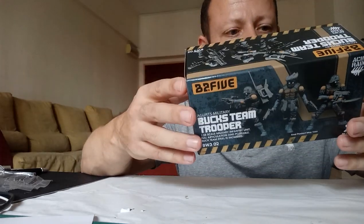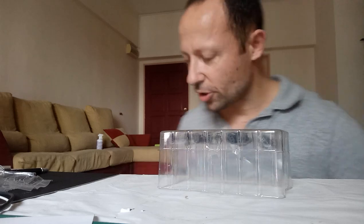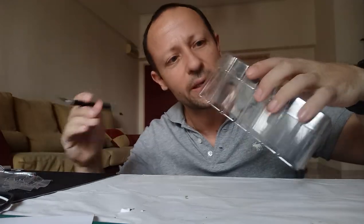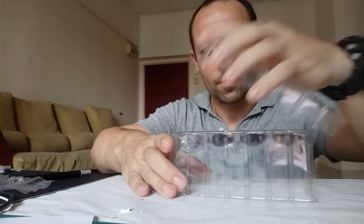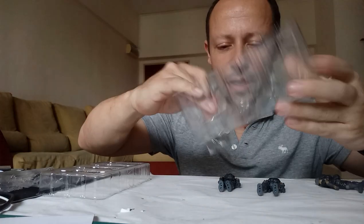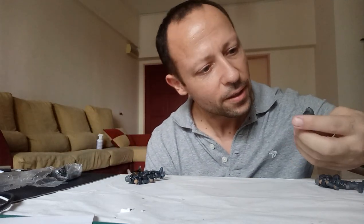Very nice looking — so two troopers and we get Jack in there too. Let's open up this bad boy. Interesting to note: previously their boxes had plastic press studs and were taped, which was a bit overkill and quite hard to open. Now they just appear to be taped on this Bucks Team box set. I'll cut the tape off and get inside. First things first — Jack, trooper, trooper, trooper, and accessories.